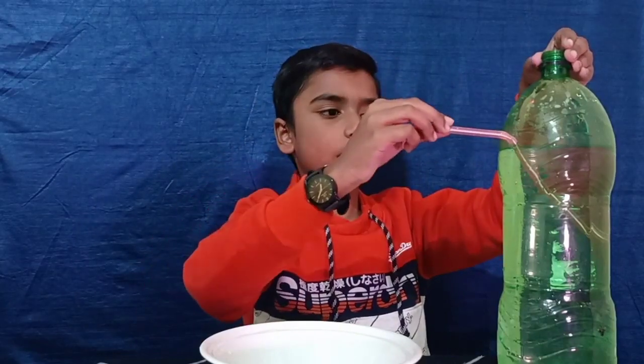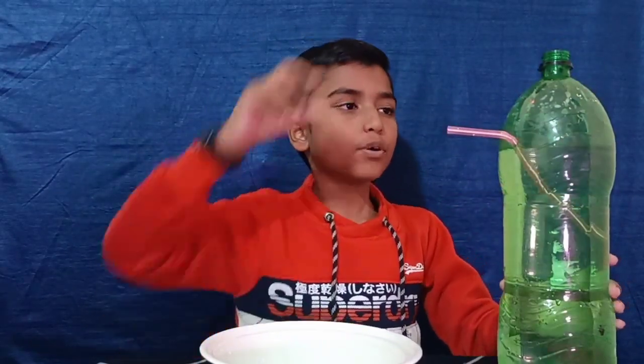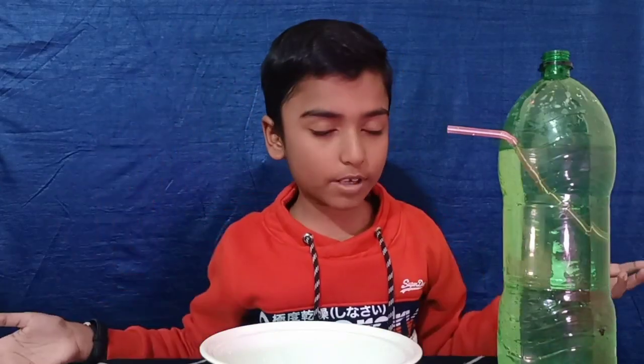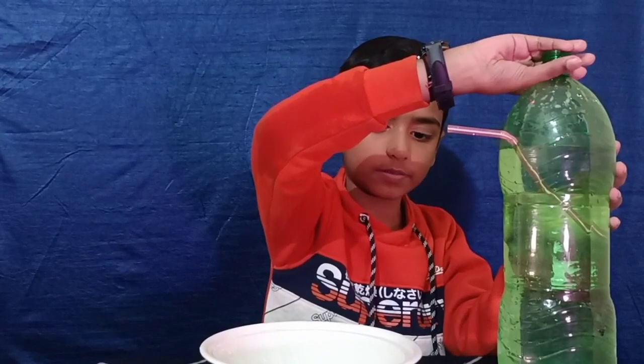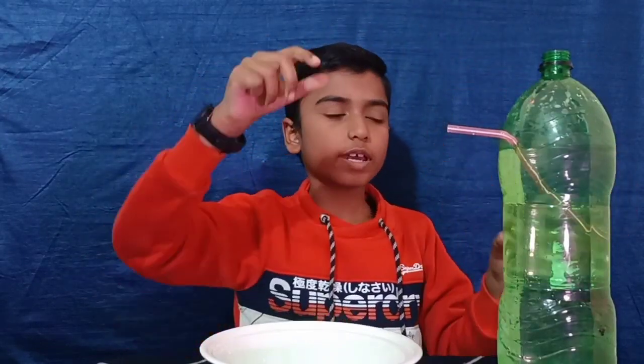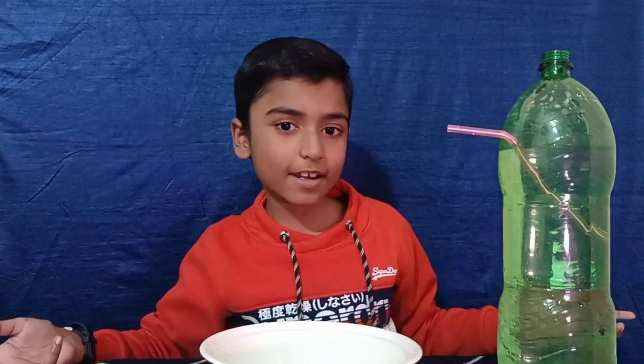Leave the bent part of the straw out of the bottle, then pour the water into the water bottle. I have already done it. You can put some food color if you enjoy any color.